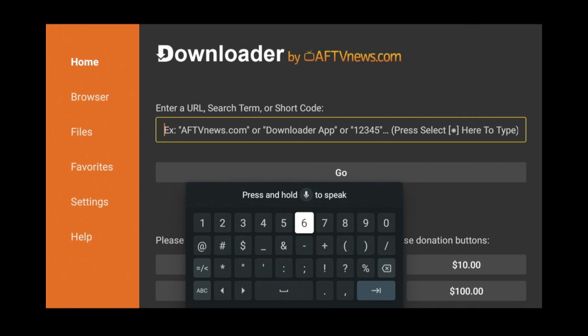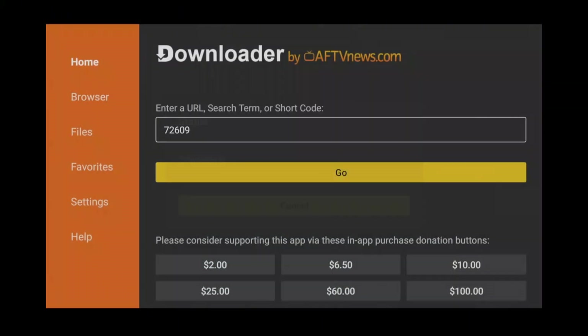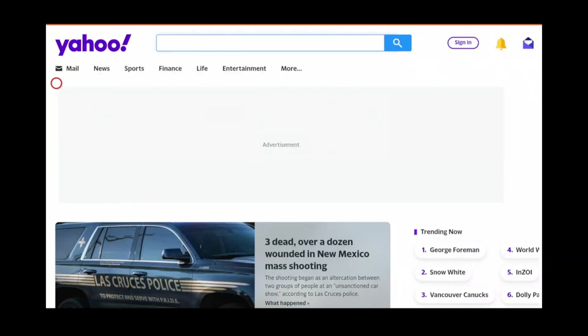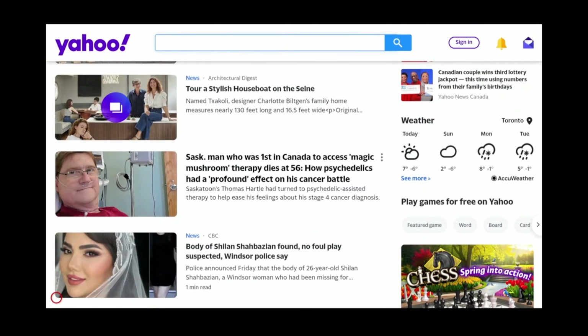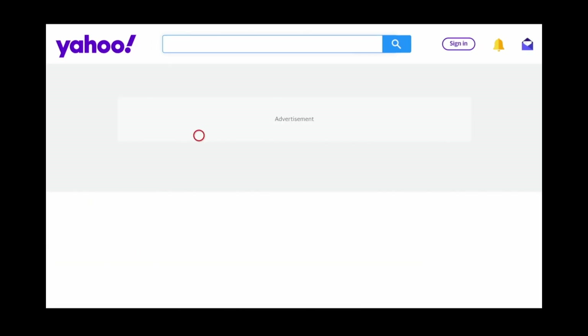The feature I find the most useful is the ability to use short number codes to access websites, which saves you from having to type in the entire URL to get to a specific website or download location. You'll have to place the Downloader app in full screen mode to get the legit browser experience. It's a super light web browser, which means it's pretty snappy when loading pages, but it lacks some simple features like the ability to access browser history.